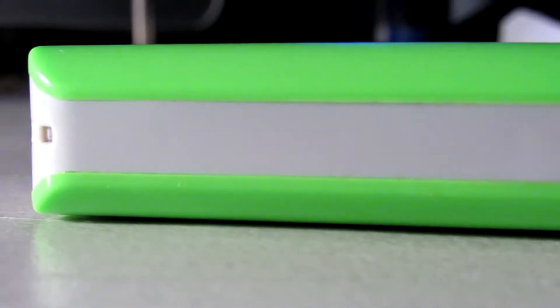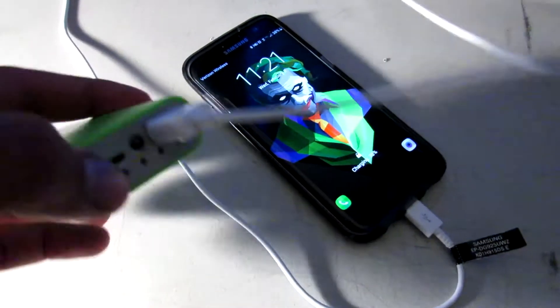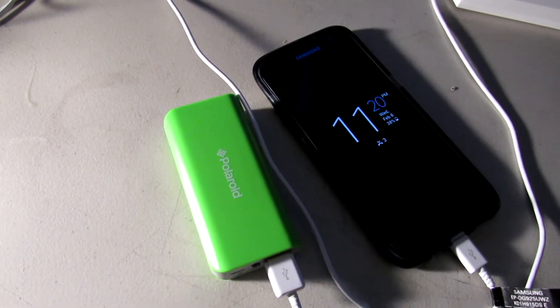So for something this small — and you'll see if you do order this — it's actually a lot smaller than you think. Since phones do have bigger batteries these days, it's not going to be able to charge them too much, but let's go over some of the top phones that some people are going to have.